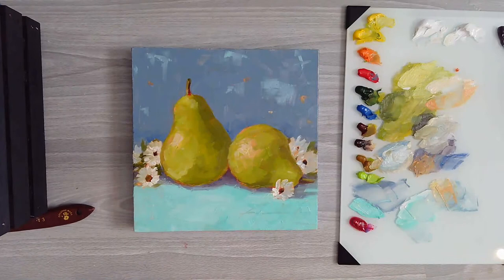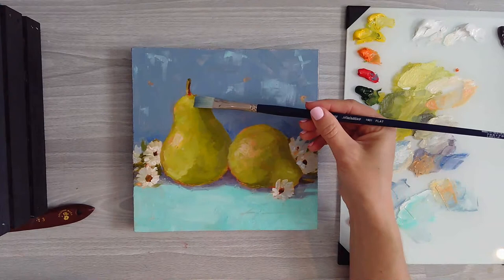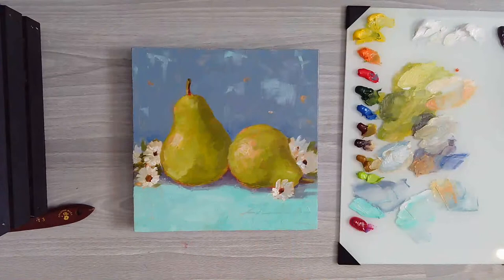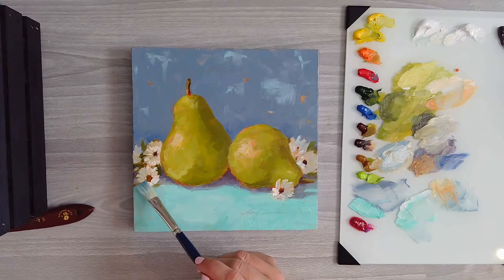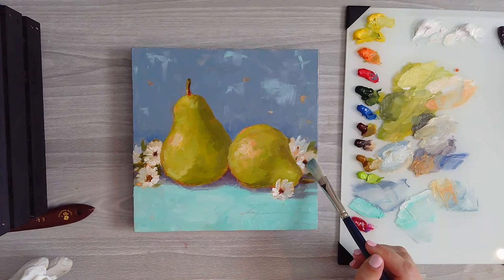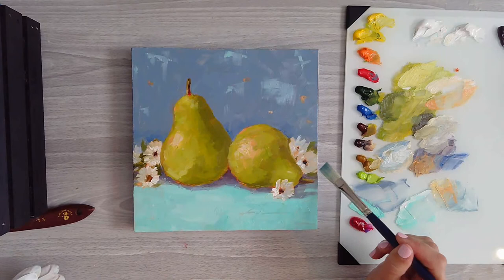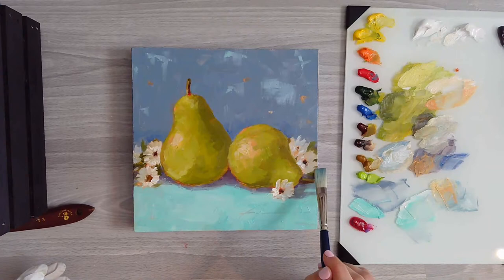Just little things you can do when you're looking at your subject - how can I bring that out a little more? Just look at your background and sometimes you can do the slightest little thing and it will bring it forward. I'm just softening those little flower centers using the edge of my brush so they're not these flat edges. I'm using a little bit of that sap green and just cutting in some of these edges there.